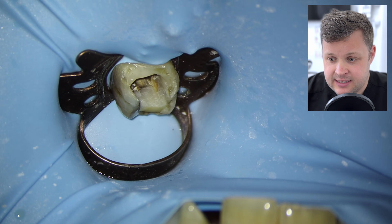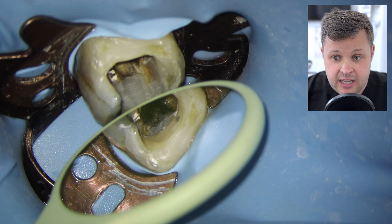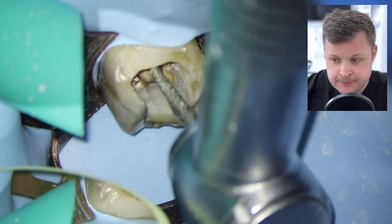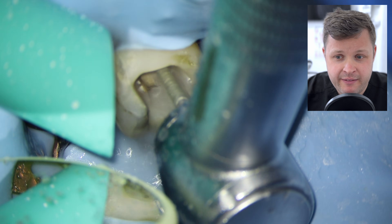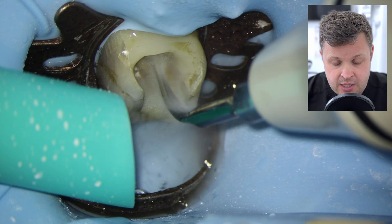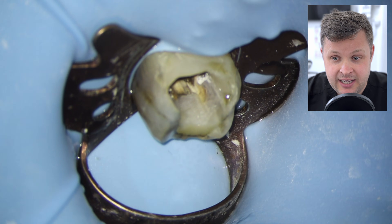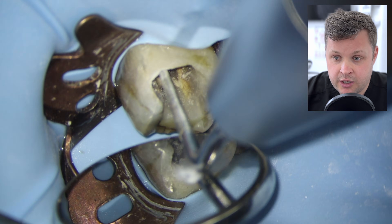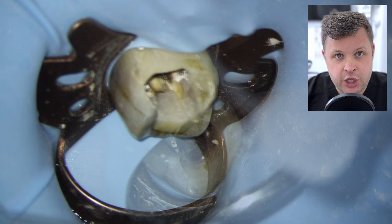Once I remove all the temporary dressing, the access cavity isn't large enough and needs to be opened up. I'm going to use a fast handpiece very gently — we don't want to perforate this tooth because the anatomy is so unusual it's really easy to cut in places you don't want to. We're going to use high-strength ultrasonics and a size 10 K-file to negotiate and investigate inside the tooth.